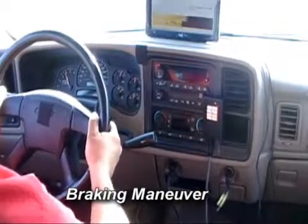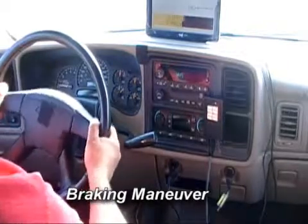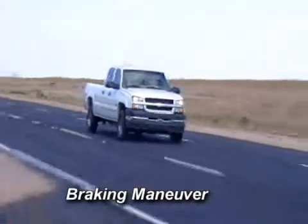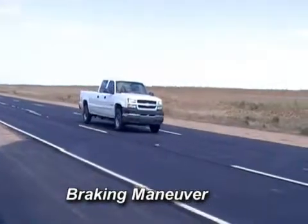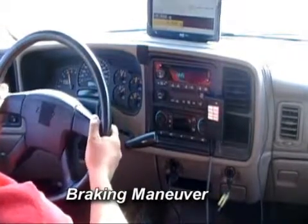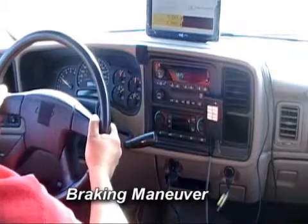The brakes are then applied at 0.5 G, or 5 meters per second per second, which is a moderate stop, and the vehicle is slowed to approximately 10 miles per hour and then accelerated again to 95 to 100 miles an hour, and the braking maneuver is repeated. The two stops should be completed in approximately 75 seconds from the onset of the first stop.